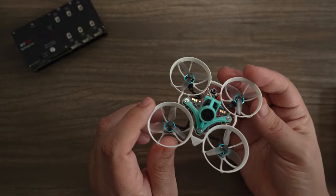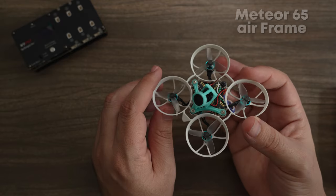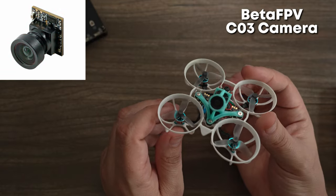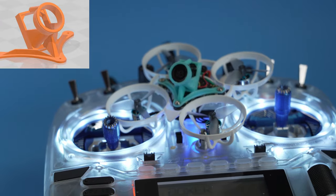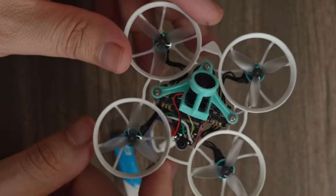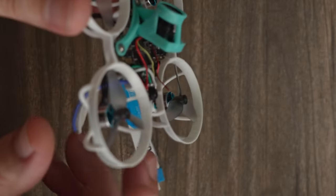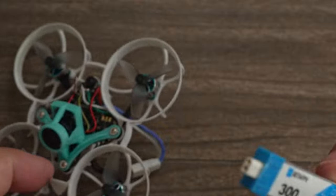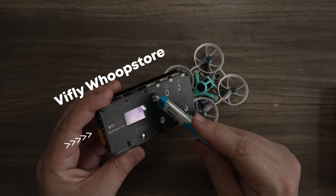It comes with BetaFPV's new 0702 27,000 KV motors paired with three-bladed props. This is using the Meteor 65 airframe — a brand new frame that shaves extra weight. The camera is BetaFPV's tiny CO3 1200 TV line, giving you a really nice image. It has a custom racing mount that screws into just the top three screw holes, shaving weight. The red tiny antenna is for your ExpressLRS connection, and it uses a BT2 connector and BT2 batteries.